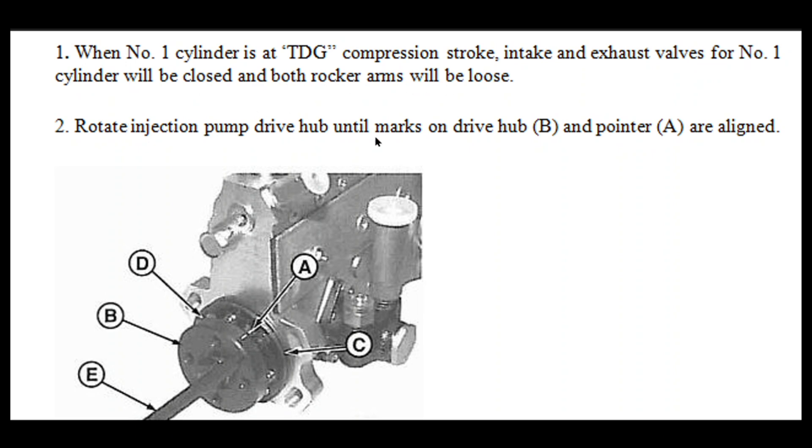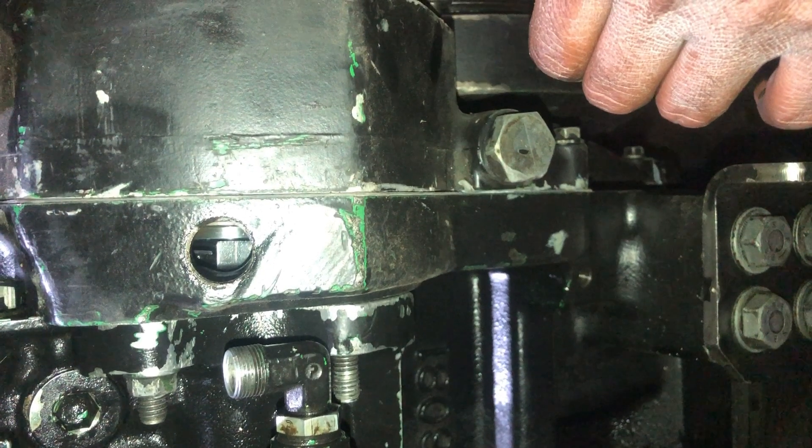Rotate the injection pump drive hub until the marks on drive hub B and pointer A are aligned. This is the drive hub and the pointer — B is the drive hub and A is the pointer. Both these marks should be aligned before installing and locking the fuel pump.